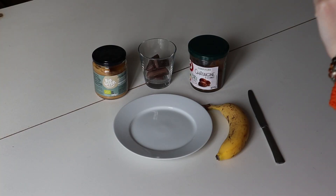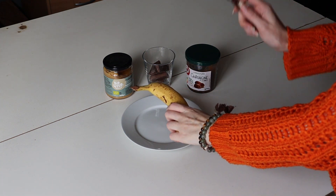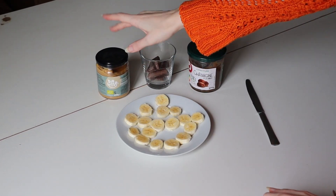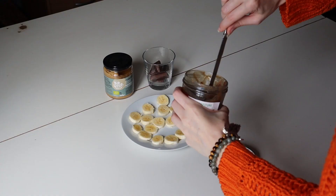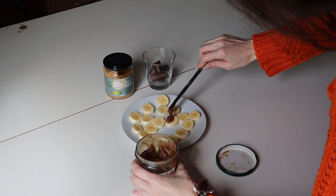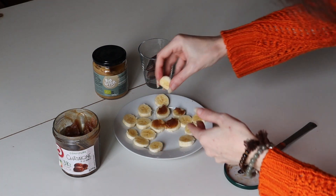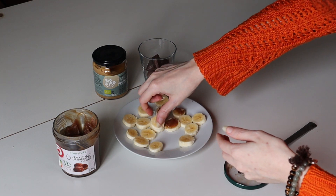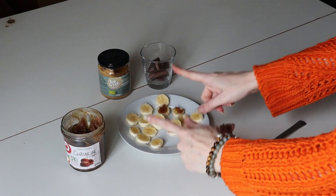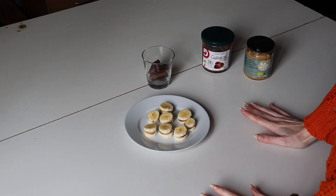Step one: cutting the bananas into little portions. When you have that, you take the jam or the nut butter, apply it on a piece of banana, then take another piece of banana and make a sandwich with it. You do this with all of them.